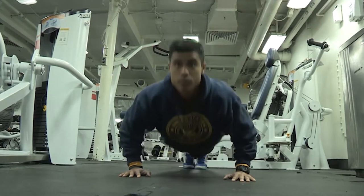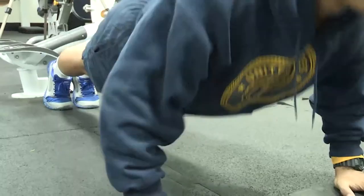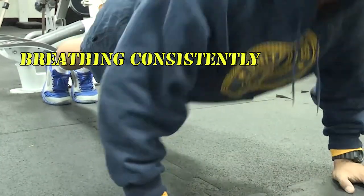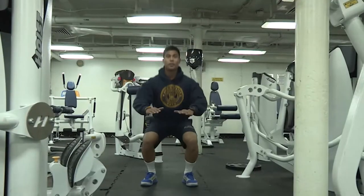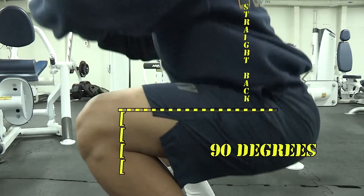When you're doing push-ups, you need to make sure that you're coming down to a proper 90-degree angle every time, and that you're breathing consistently. And when you're finishing the round with your squats, you're coming down to a 90-degree angle as well with your legs — your weight is on your heels and your back is staying nice and straight.